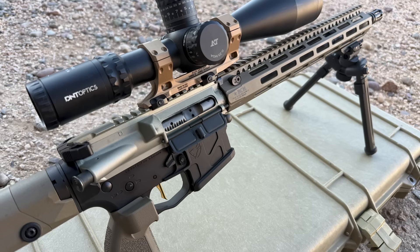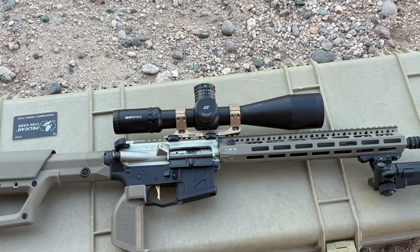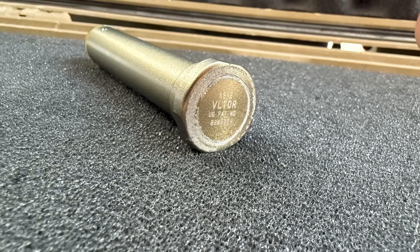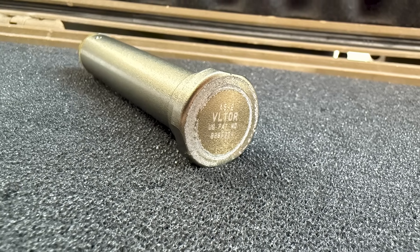BRT advertises that this barrel is tuned for reliable use with and without a suppressor attached. For unsuppressed use they recommend a carbine H or A5-0 buffer, and for suppressed use they recommend an H2 or A5-2 buffer.